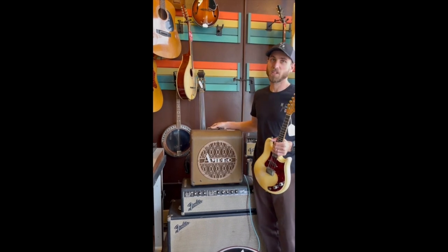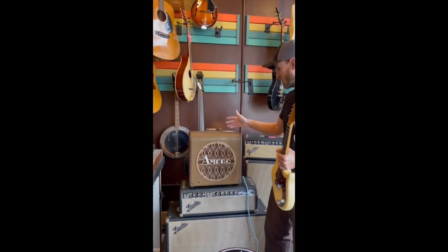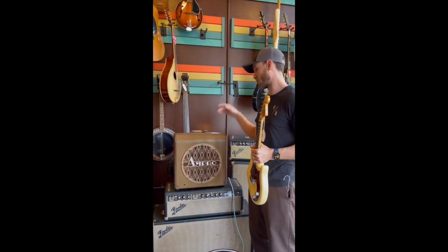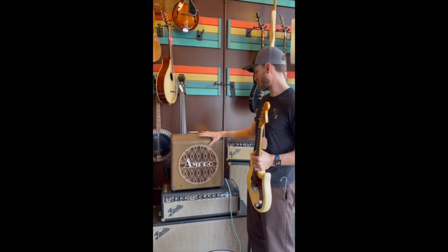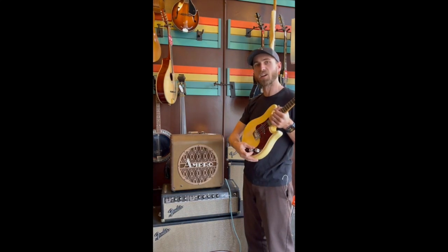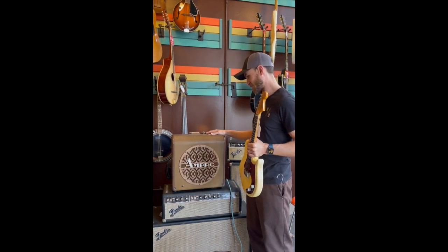It's Marla Amplification, and we're just calling them the prototype. This one's number five. They've all been a different speaker, all a different cabinet, but it's the same circuit. This one has one volume, no tone — because you've got it right here. And they're great.